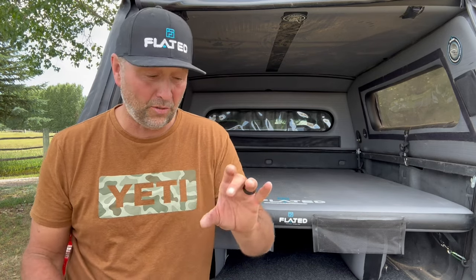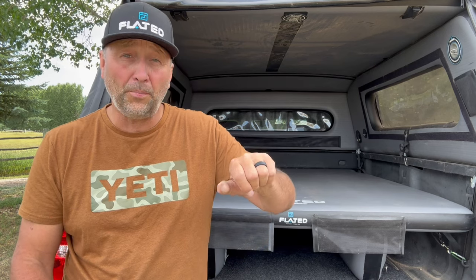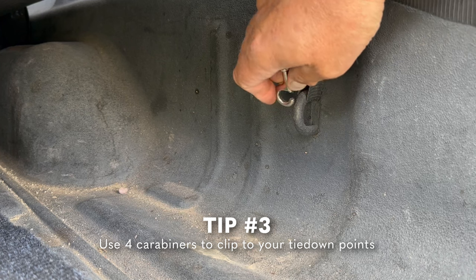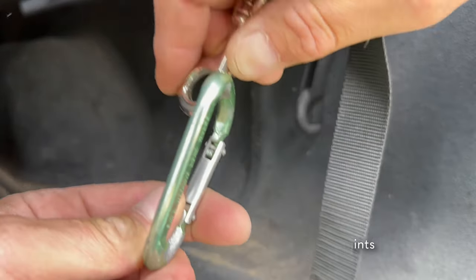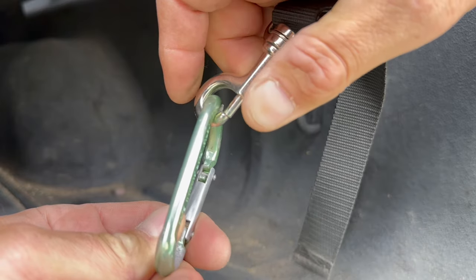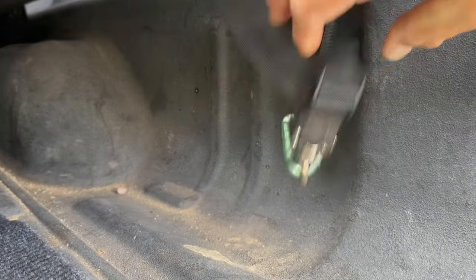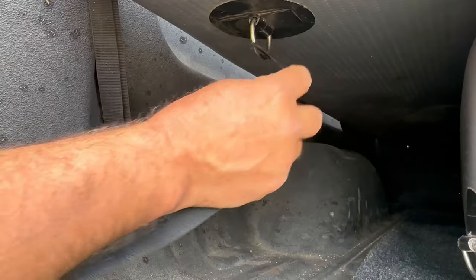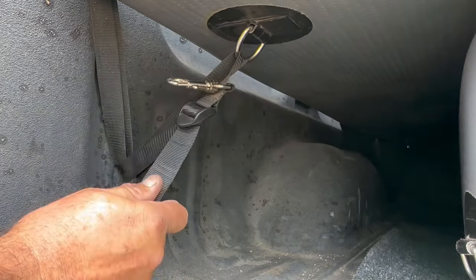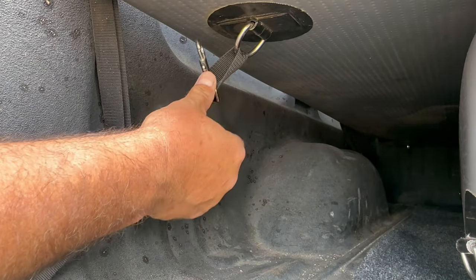The only thing is a lot of trucks now are coming Rhino-lined, so that little lockout is a little bit thicker than the area where the clip will allow. This is very easy to remedy in two different ways. One is just get a carabiner, clip that through the lockout in your truck, and then clip our strap on there and pull it tightly. Another way is to not even use our metal buckle at all — just run the strap through the D-ring and then back through the lockout on your truck, put it through the plastic clip, and pull it tightly.